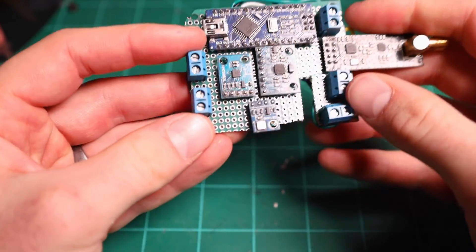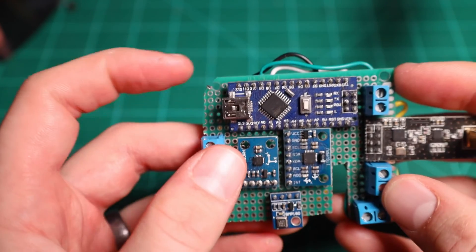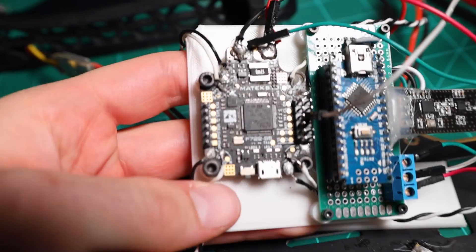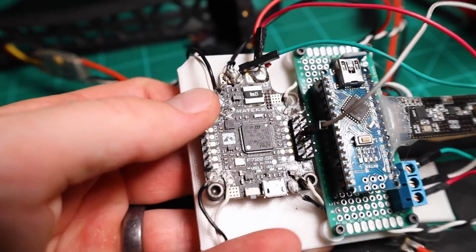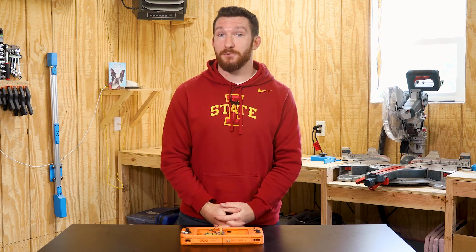At some point this project just got put on the back burner, and over time I ended up stealing both the Raspberry Pis out of it. So for this version, I'm going to scrap the DIY flight controller and the FPV altogether, and I'm going to integrate directly with an off-the-shelf flight controller. That way I can focus all my energy on making the transmitter look cool and hopefully work okay. After all, looks are the most important part.